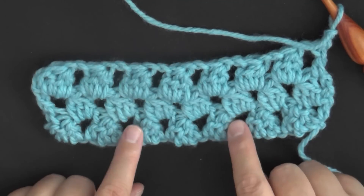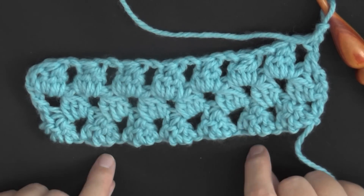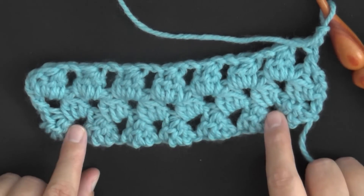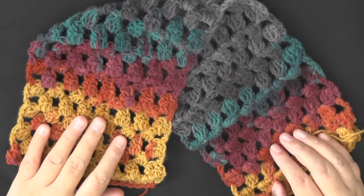These big spaces on the very first row you did — you can add fringe using those, and I bet it would look really nice. And that's it — that's how you make the Granny Tiers Scarf.